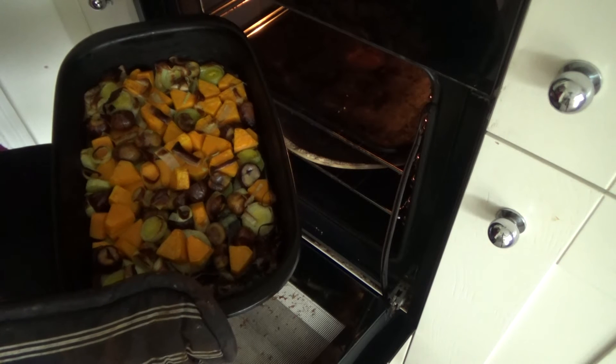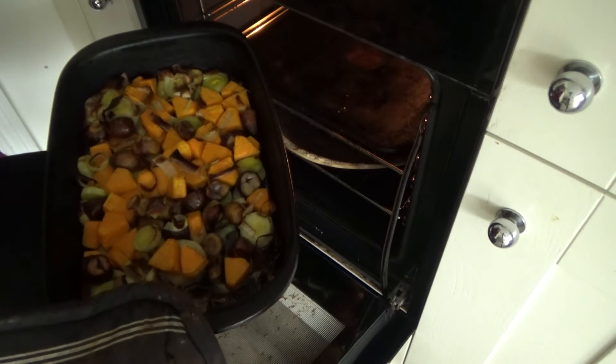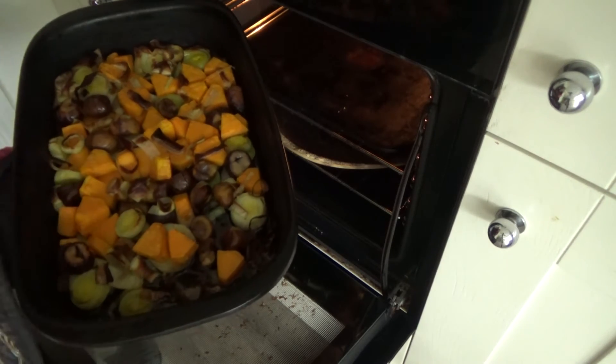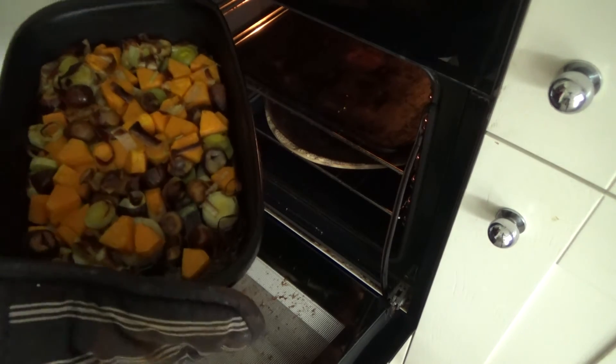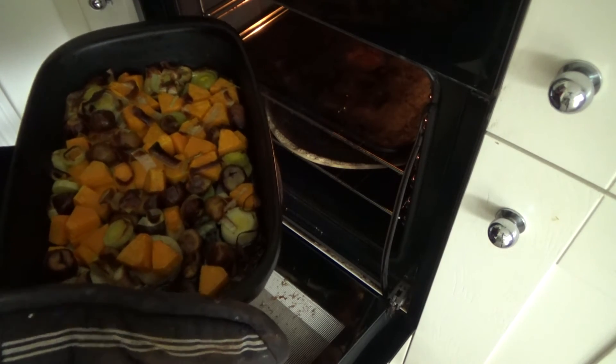The butternut squash, leek and chestnuts have been in the oven for about 35 minutes and as you can see they are starting to turn a lovely golden brown colour. I'm going to remove these from the oven and leave them to cool.